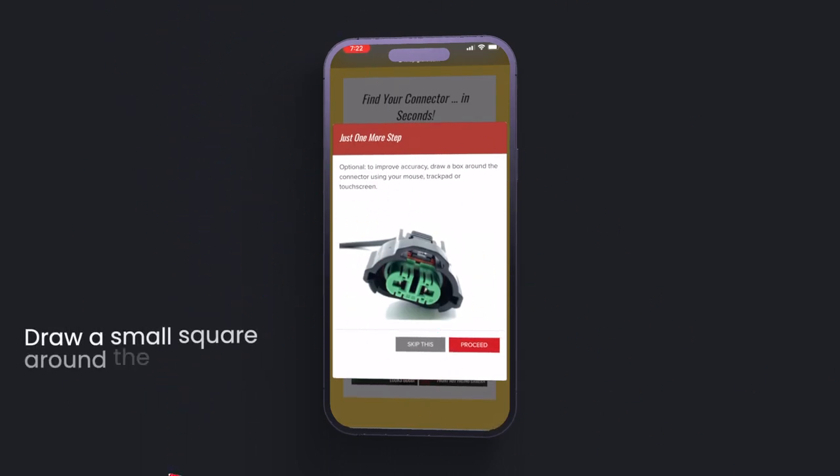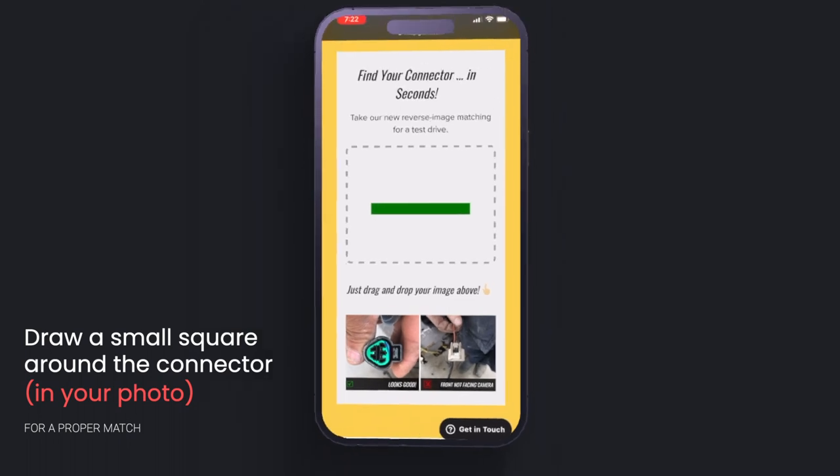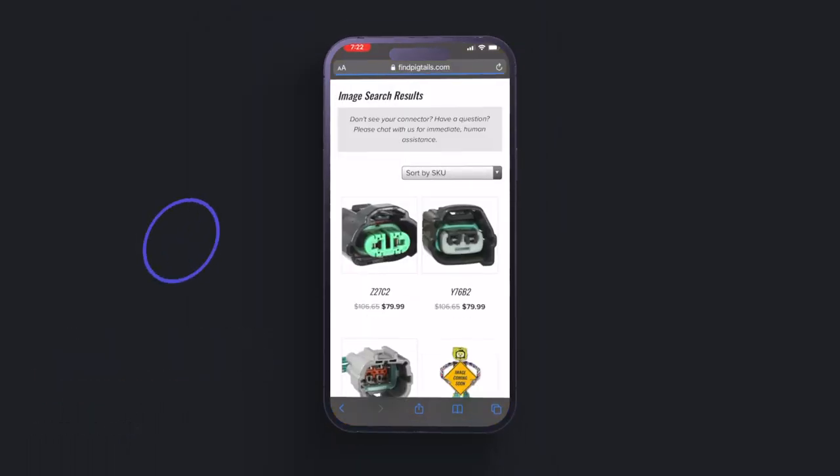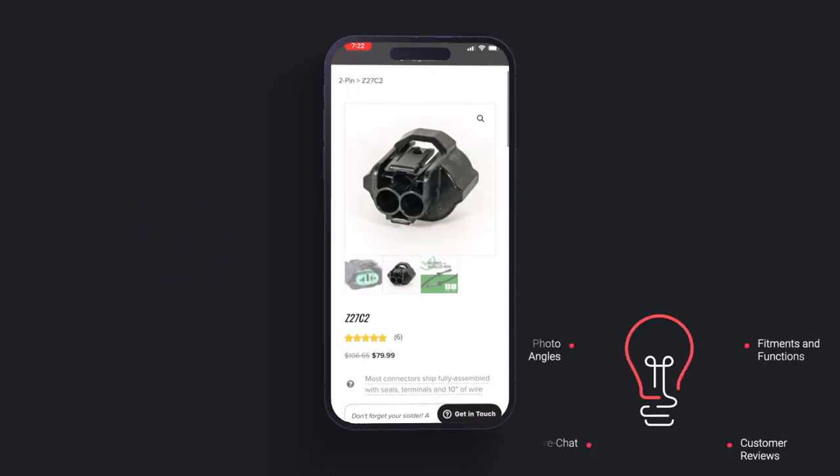Boom, it populates. Draw a small square around the connector — that just gives it direct access to a better angle for an instant match. And once it has that match, within 10 seconds or less,